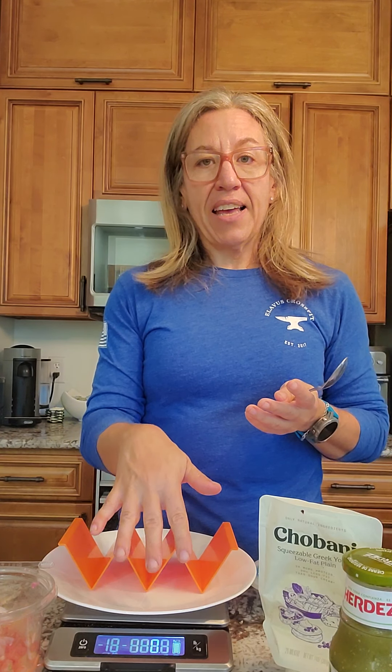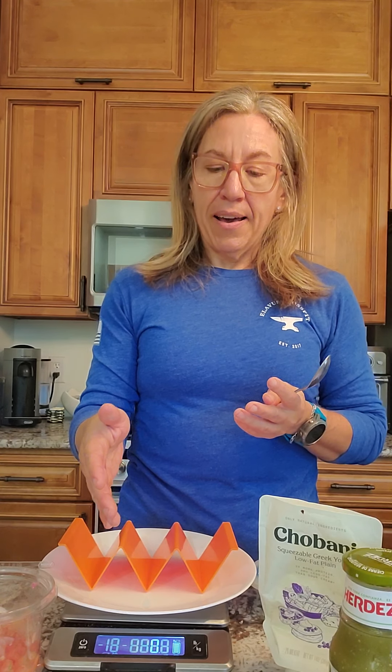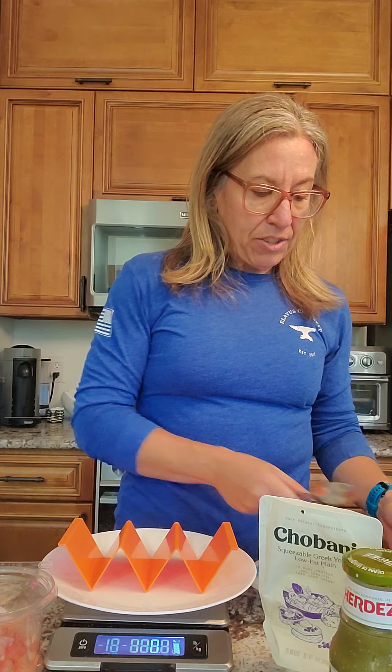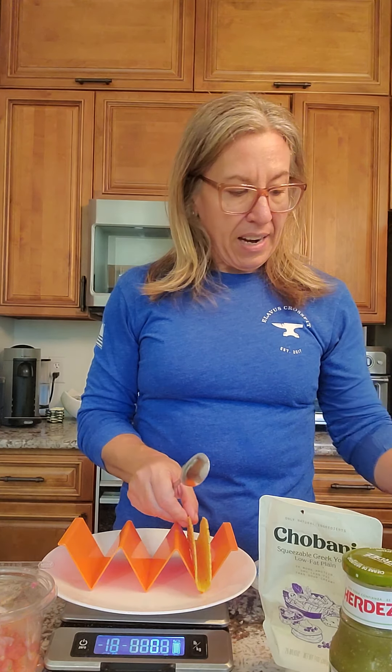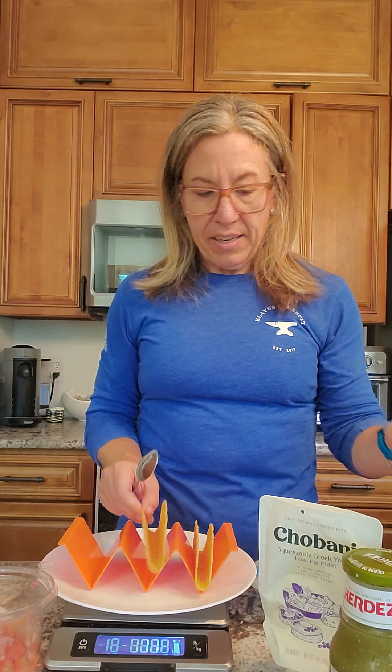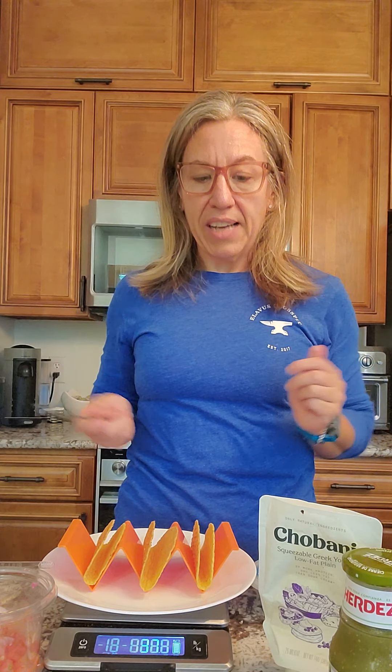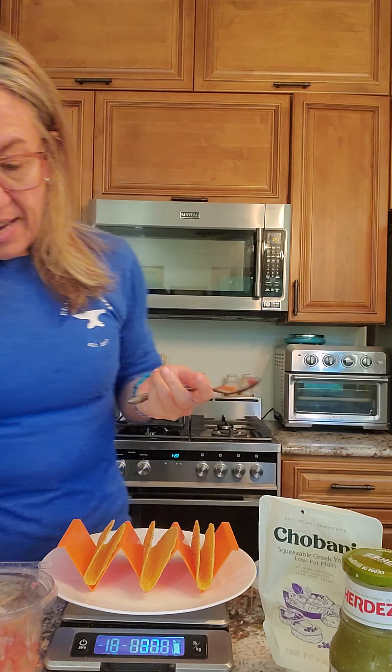I wanted to walk you through my whole process. I don't know if you'll be able to see the scale down here — I'll walk you through what the numbers say as I go. The most important thing is I have my day planned, so coming up on lunch I have tacos planned and already have the preset amounts tracked. I have my little taco shell holders here and three Old El Paso taco shells — a really good macro bang for the buck, just plain old generic corn taco shells. I'll place them on my plate and then hit the zero button on my scale, which takes it back to zero.